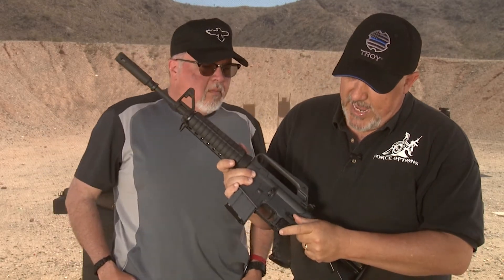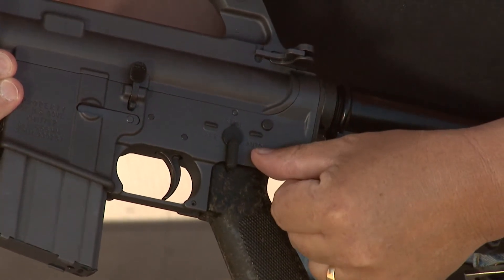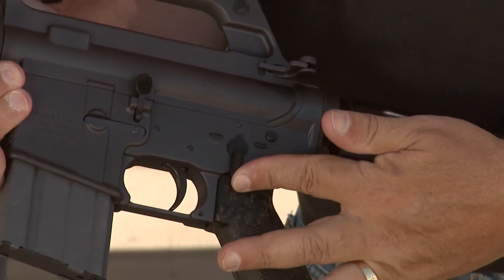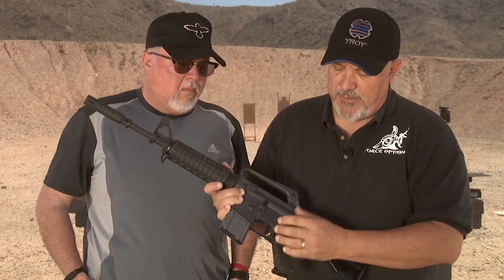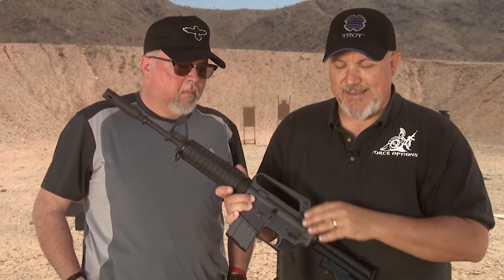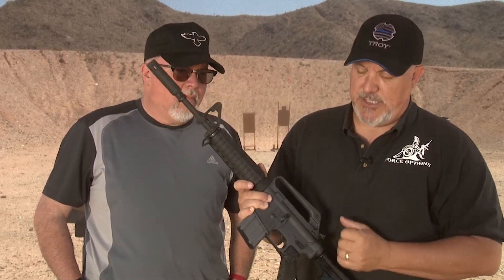A couple other unique things about the gun. It has a safe, semi, and it has an auto selector — that is for looks unfortunately. It's even got a replica pin in here to replicate where the auto sear would be. It is designed specifically to be only semi-auto, and in fact it's marked for semi-auto only inside and has manufacturing work done there to make sure that that happens.